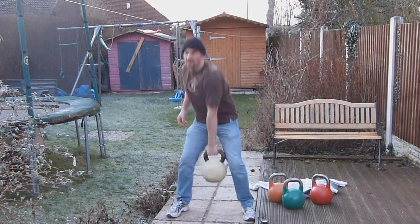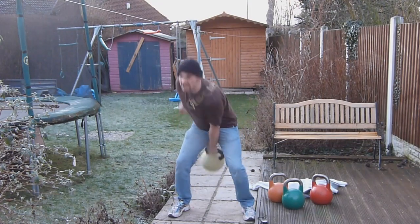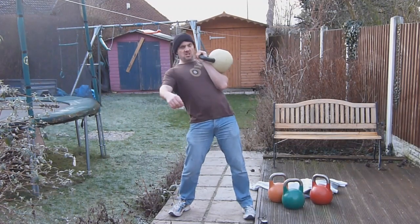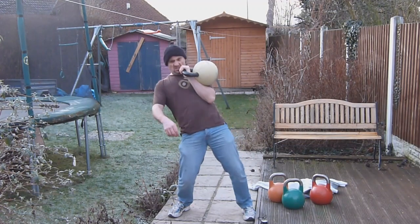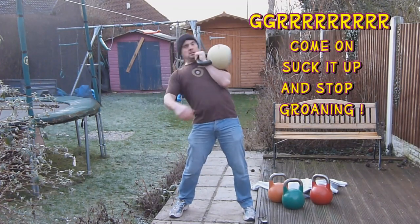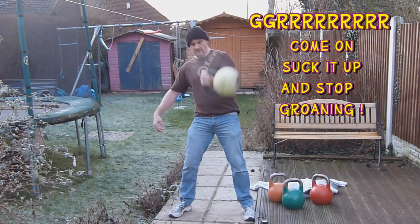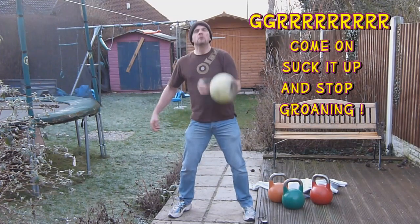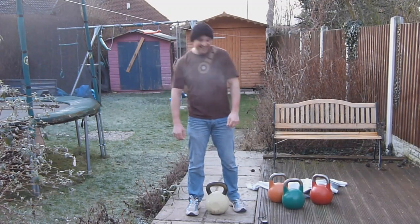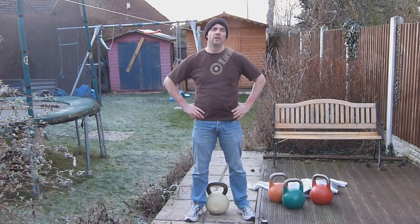17, 18, 19, 20, 21, and 2, 3, 4, 5 — yes! A bit angry there, sorry about that. 3 minutes 40 seconds — done it!